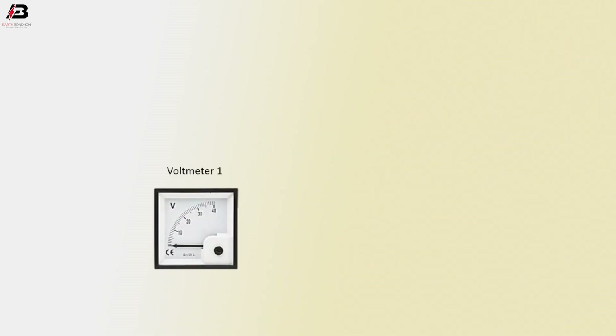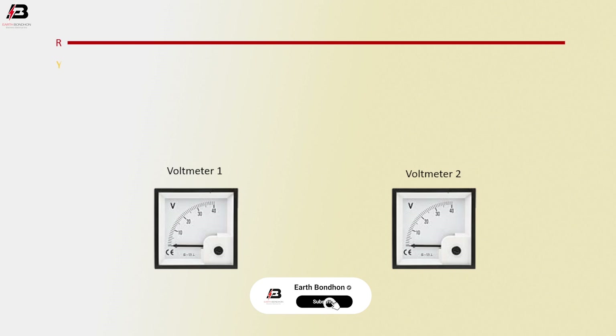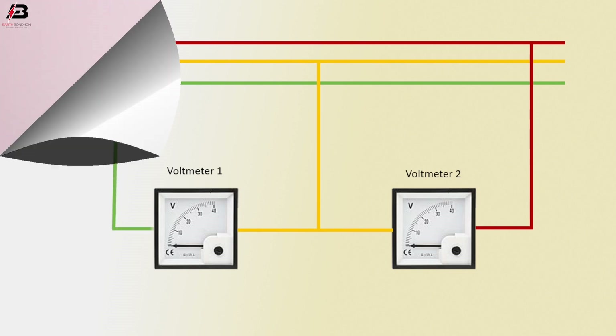Let's start. Voltmeter one, voltmeter two — first phase connection, second phase connection, third phase. First phase connection to voltmeter 2, second phase connection to voltmeter 1 and voltmeter 2, third phase connection input to voltmeter 1.